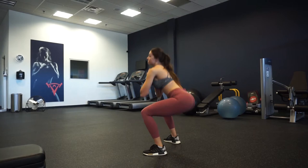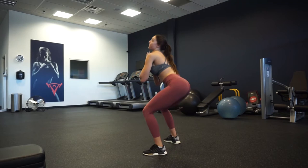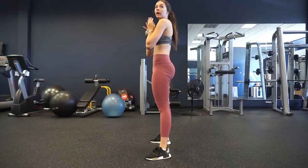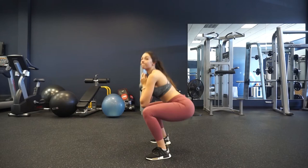That glute squeeze at the top is the most important thing — it activates your glutes and gets them ready for the next exercise. You want to make sure everything is warmed up so you're getting the most out of each exercise. The goal with this workout is to take as little rest as possible, which is why we're doing higher reps with moderate weight to maximize glute work and keep it at a 30-minute mark.